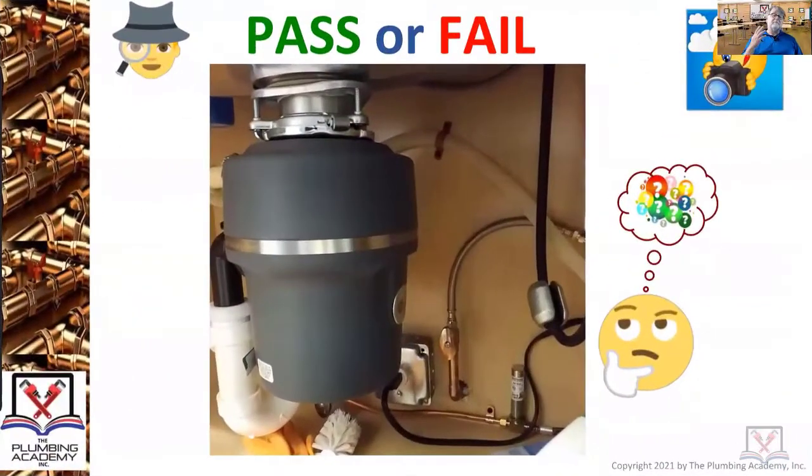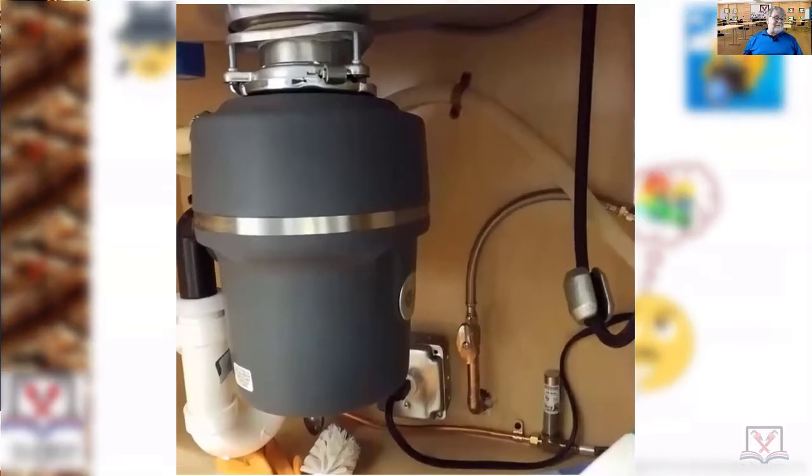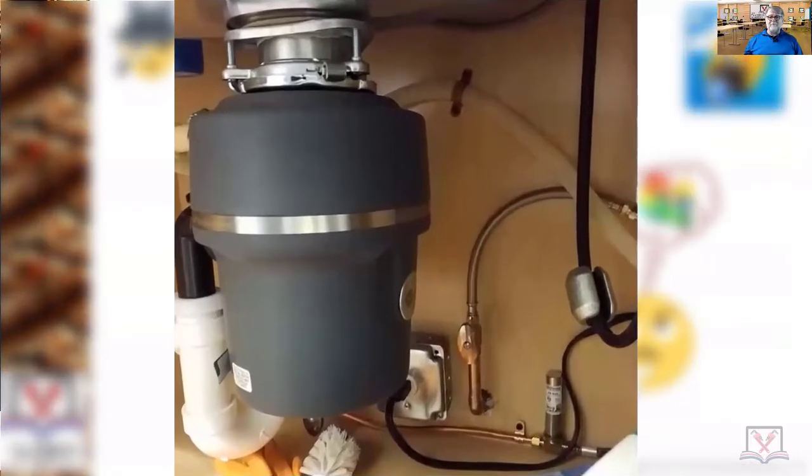Pass or fail — there are some good things here, but there's a basic 101 problem. Great work on putting in the water hammer arrestor for the dishwasher — this is cool.